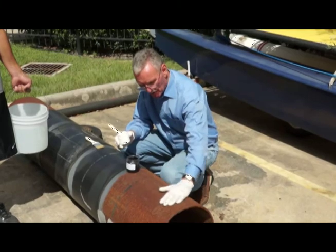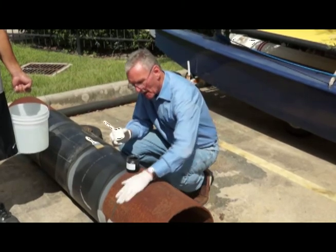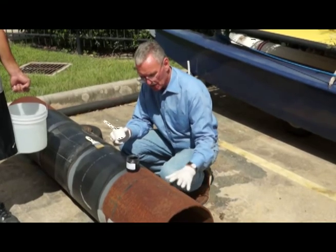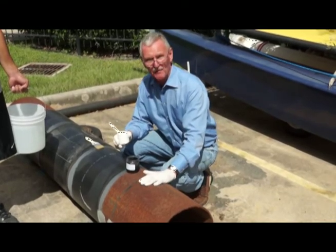It's especially tolerant of tight rust, even wet surfaces, because in practice very often these are not well cleaned before they're painted.